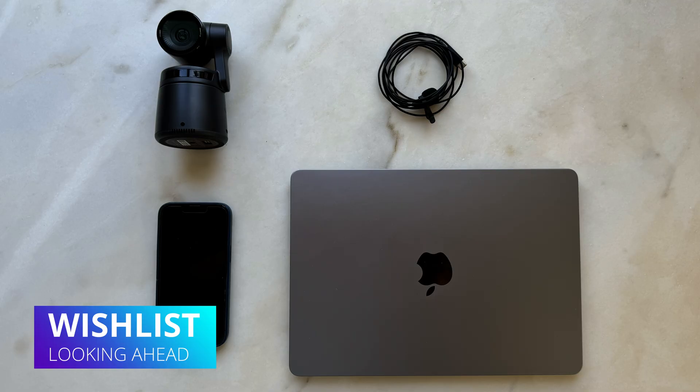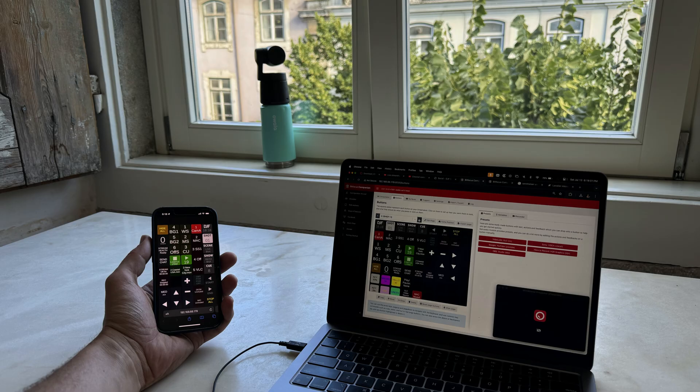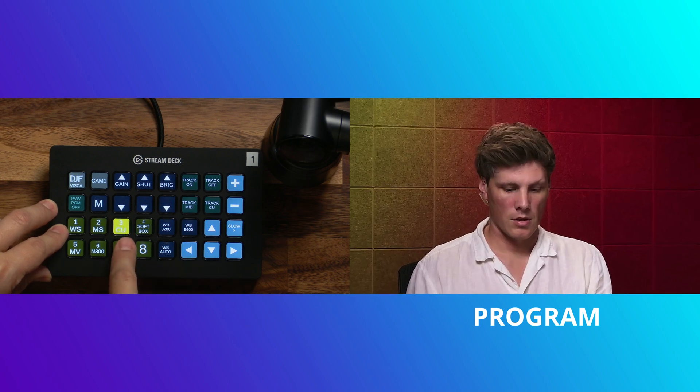Join me next week where we'll go into using Osbot in a more minimalist approach — USB-C to USB-C — but also comprehensive enough for a bigger show. There's also a Companion profile that will let you control this camera so you can integrate it with your run of show and do automated moves like we're doing here. See you there.